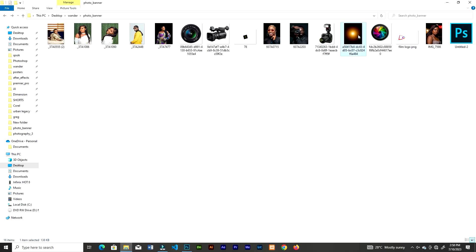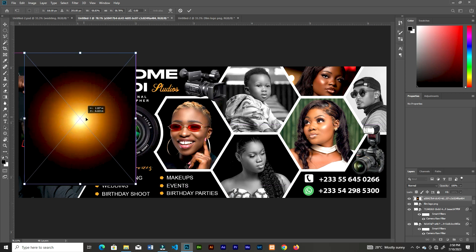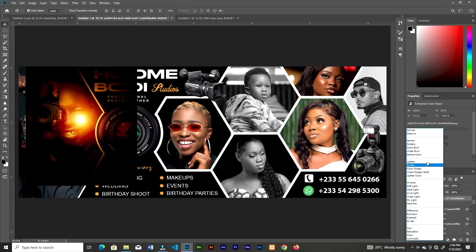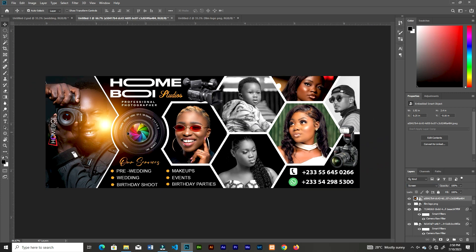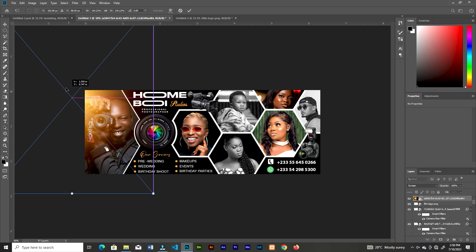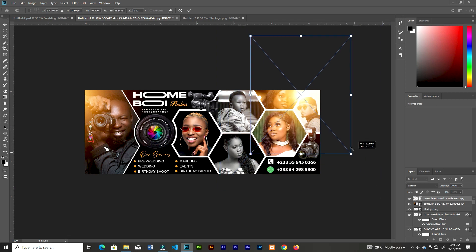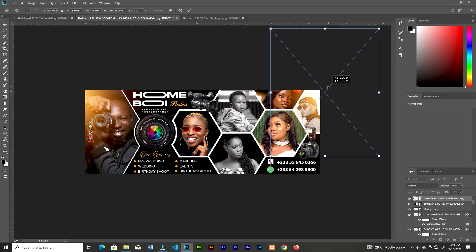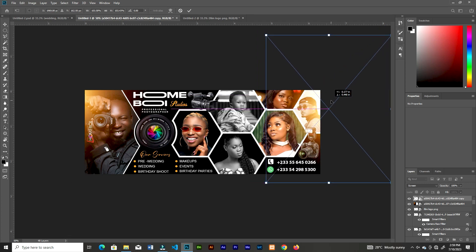Now I'll add some lens flare graphics — search 'graphic designers and lens flare.' Change the blend mode to Linear Dodge. We've been doing this in previous videos if you've been following along. All the resource links will be in the description, which will take you to my Telegram channel.